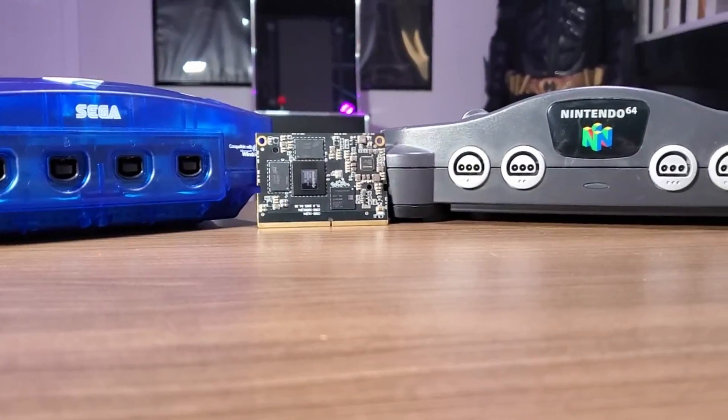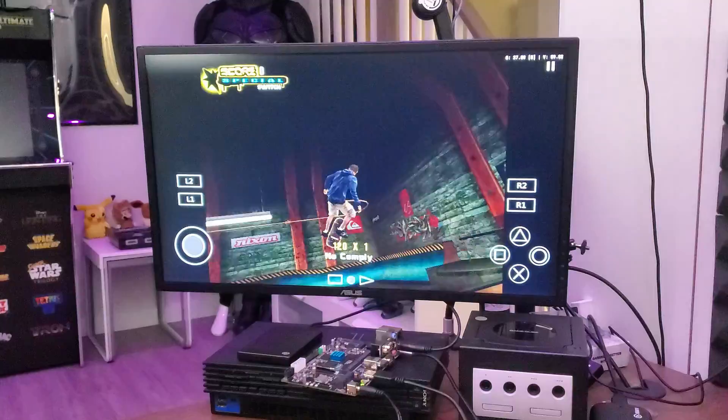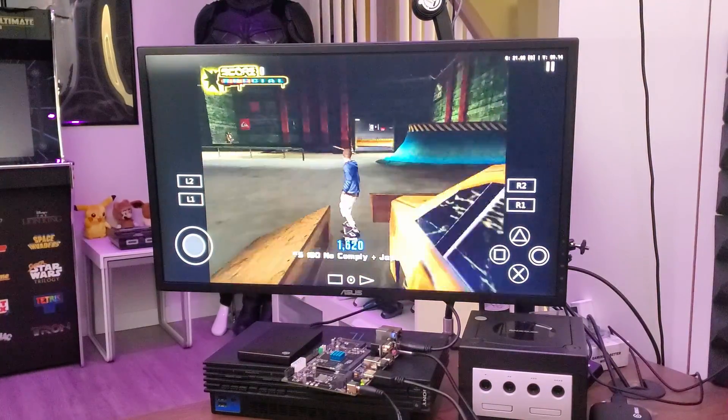I'll be showing off the performance of this chip specifically by running different emulators for consoles like Dreamcast, Nintendo 64, GameCube, and even PlayStation 2. But before we get into the actual gameplay footage, let's take a look at some of the benchmark scores.